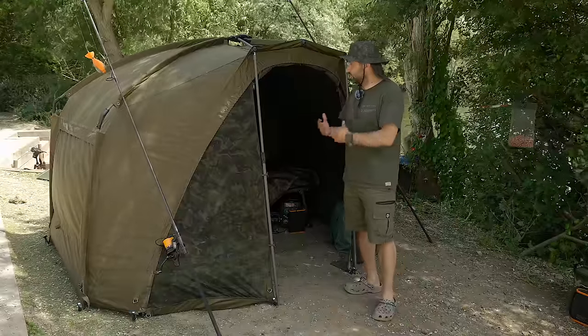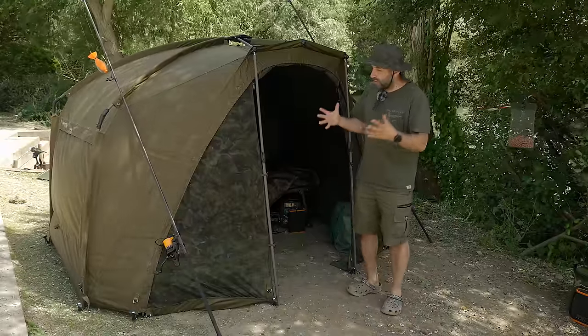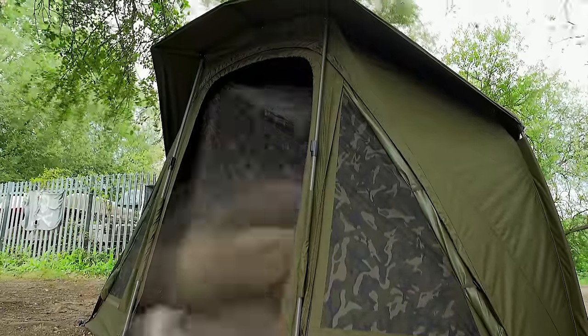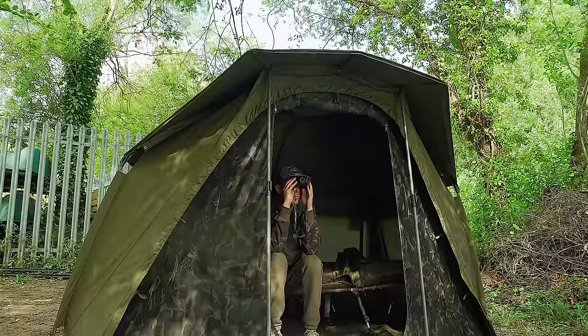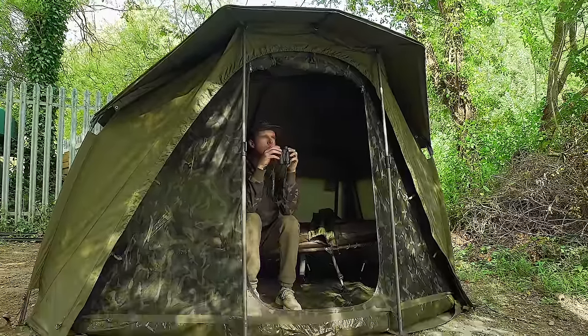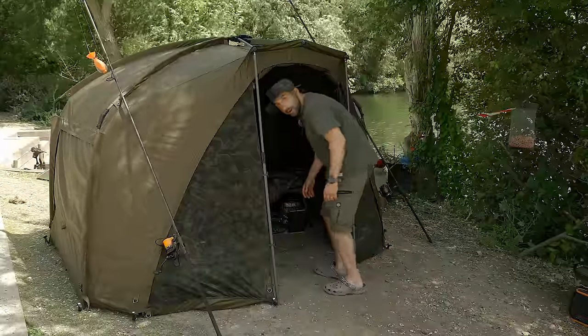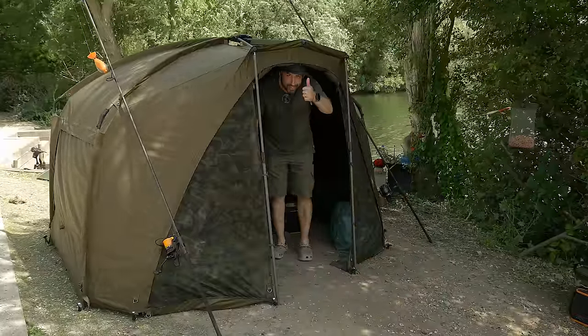I really do love this bivvy. You've got the space, you've got so many features. Even as you buy it as a single unit, you've got lots of bits in it, but you can get lots of brilliant added extras – an inner dome, a peak for the top. Loads of options to explore. Short sessions, long sessions, this is brilliant. And for a little man like me, I can pretty much stand up in it. Enjoy.